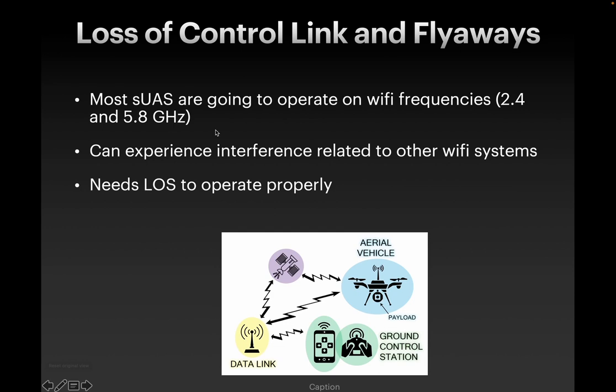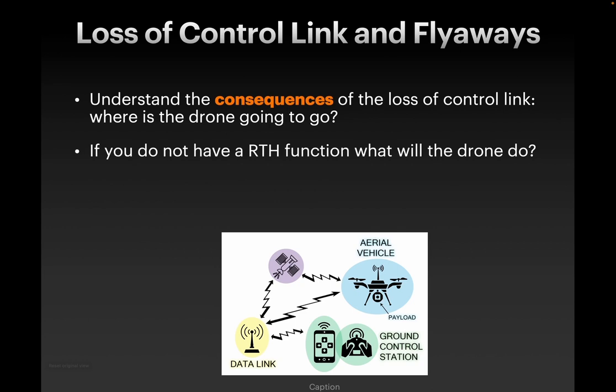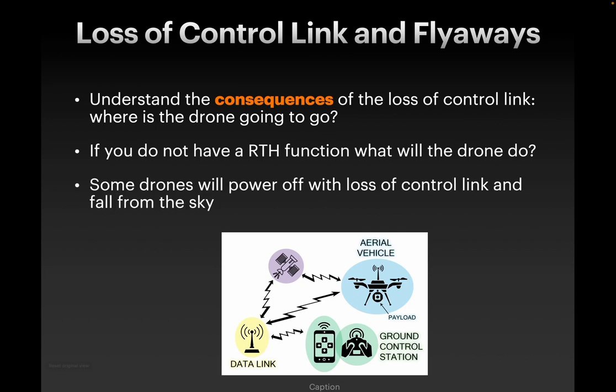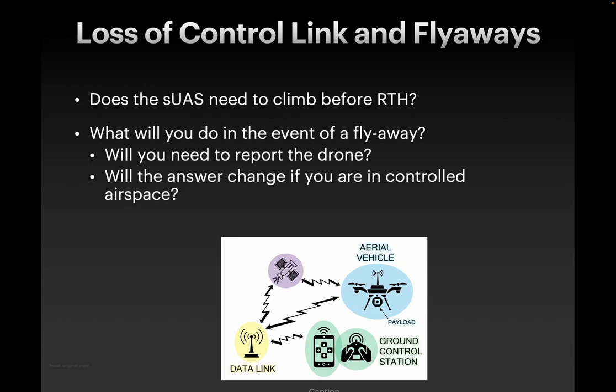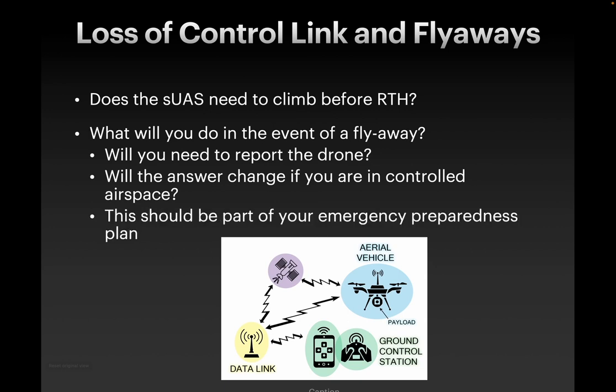Regarding loss of control link: most UAVs are going to be operating on Wi-Fi frequencies, so they can get interference from other Wi-Fi systems. What is going to happen if you lose control of your drone? If you do not have a return-to-home function — some drones do not — what is the drone going to do? Is it going to fall out of the sky? That's one of the reasons why the FAA requires that you do not fly over people unless you're using a category drone and doing category operations. Does the UAV need to climb before coming home? Set up that return-to-home function so it climbs to a safe height and then returns. In the event of a flyaway, what is your contingency plan? What if you're in controlled airspace and you get a runaway drone? This should all be part of your emergency preparedness plan, and if you're flying in controlled airspace, have that plan in place ahead of time — including who you're going to be contacting in the case of a flyaway.